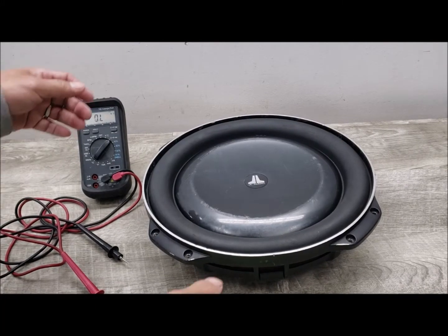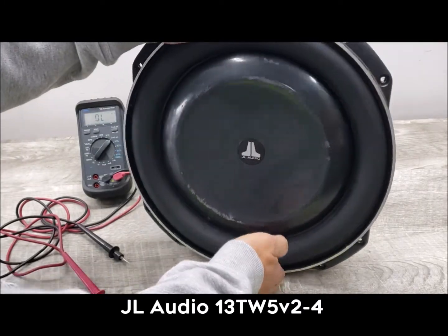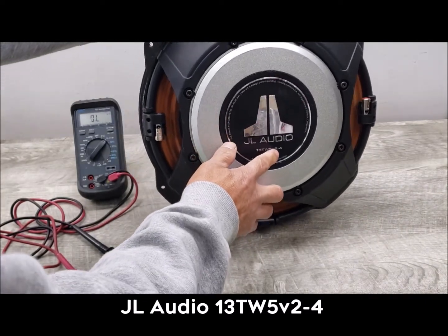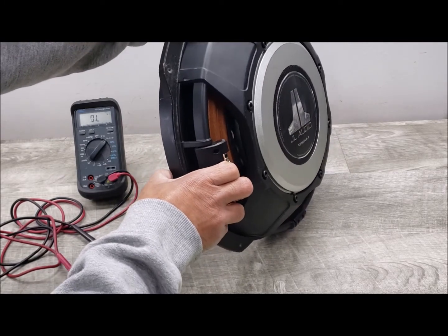Welcome to Beyond Soup, where I put up all sorts of stuff. Today we have a JL Audio 13 TW5 V2-4, a 13-inch shallow subwoofer.